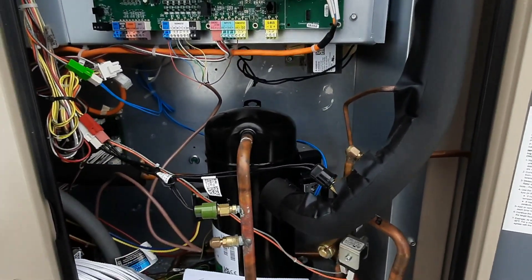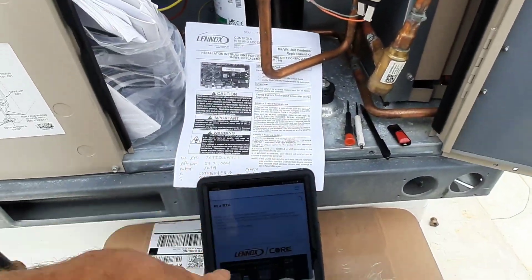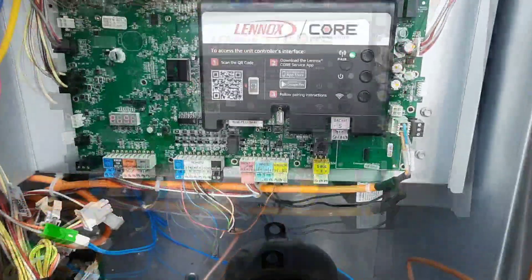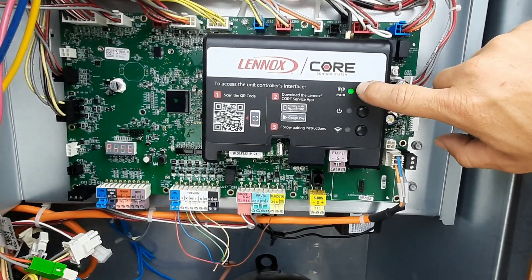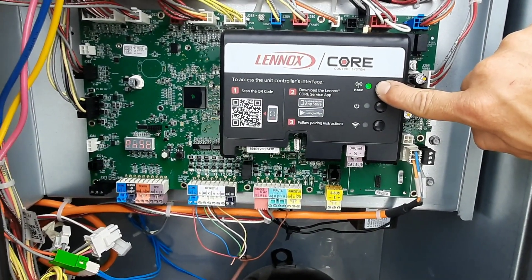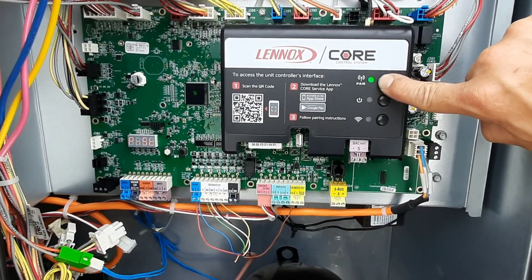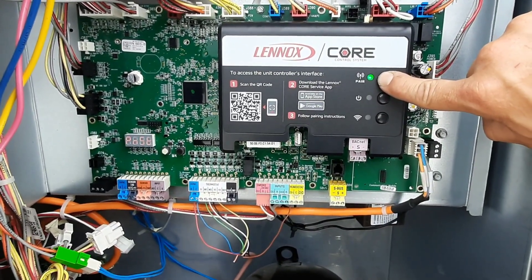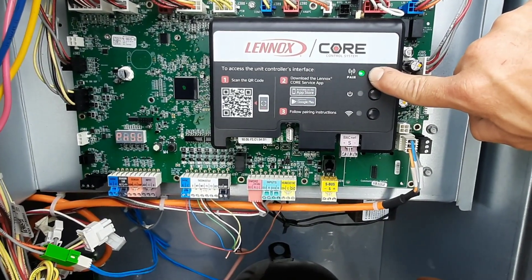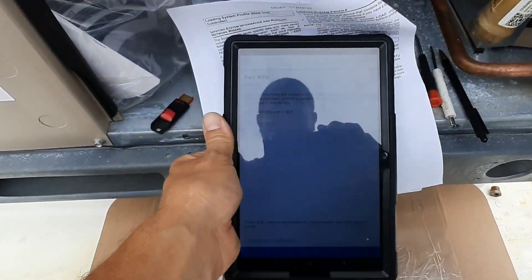Let's power this up — no smoke, that's good. We'll let it boot and should be able to upload the old program. This is a pretty simple process. Don't jam on these buttons — they work. You've got to press and hold for five seconds, wait until that green light starts flashing blue. There you go — five seconds, let it go, and then hit Next on the app.